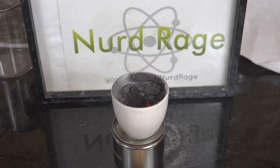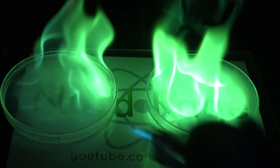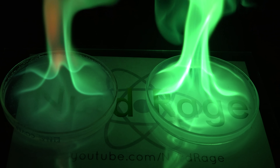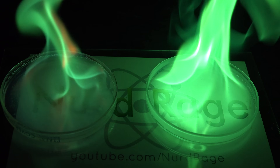Greetings fellow nerds. Today I want to demonstrate an interesting pyrotechnic mixture that produces oxygen rather than consumes it. As you know, when you burn things they usually consume oxygen to do so — that's the basis of combustion. Most of the time that oxygen comes from the air, and sometimes we can add the oxygen chemically, like in potassium chlorate.